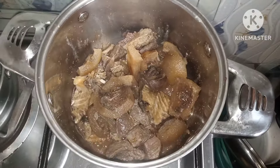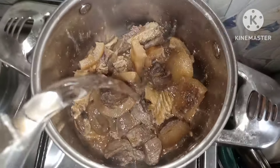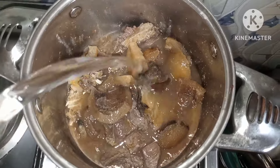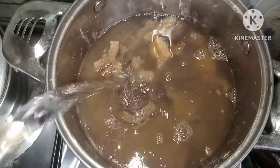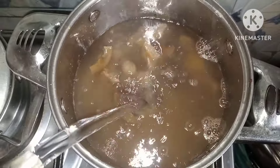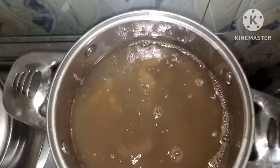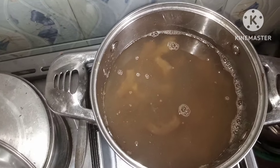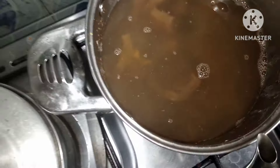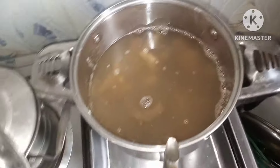The water I used to boil the meat is actually dried, so now I want to add water. It's a low budget soup — that's why I'm using a small pot. I'll also add my palm oil now and then cover it and allow it to boil properly.